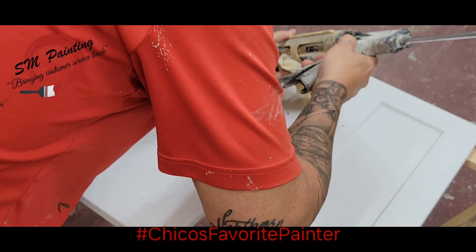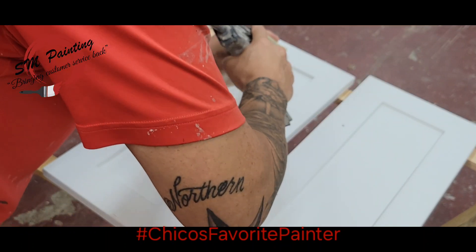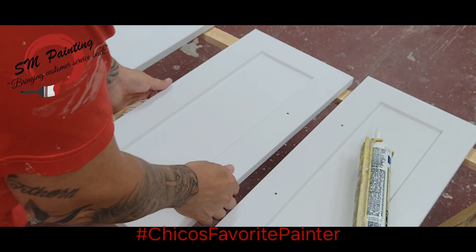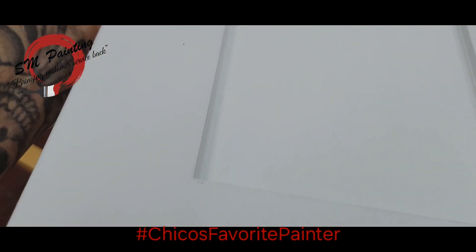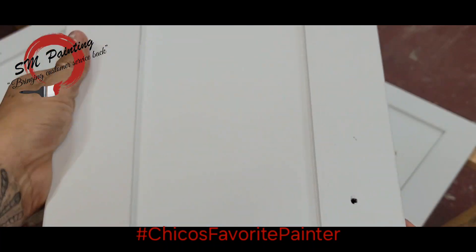So then you're going to run a bead. You don't want that much — you're just going to do a little bead. And when you move down, make sure you move with a little bit of speed. Just like that.